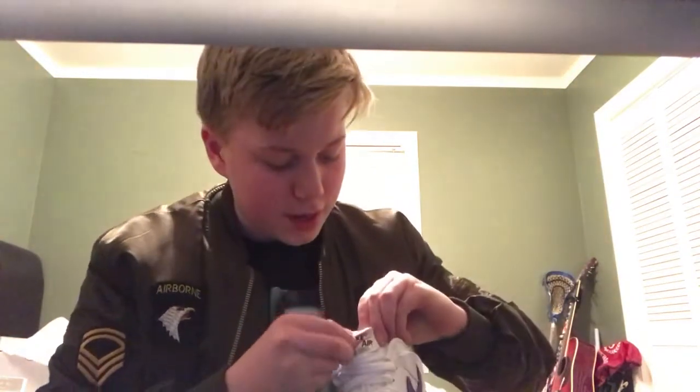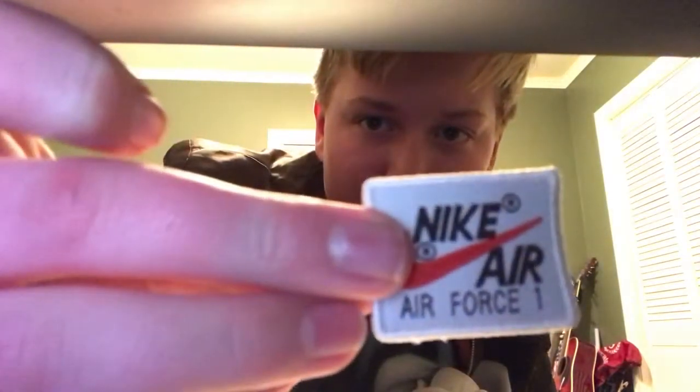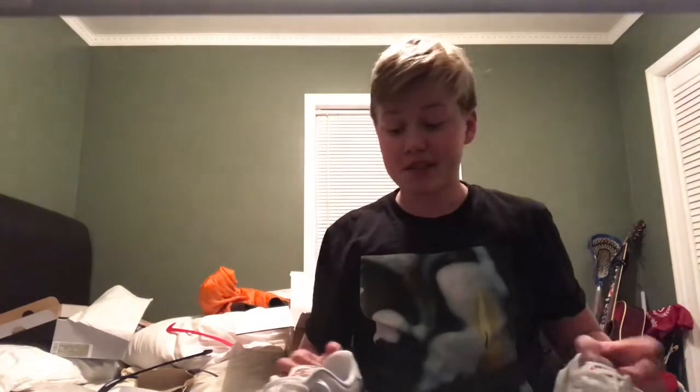I actually did not know this before I bought them, but this Nike Air tongue badge — it comes off. Unfortunately, unlike the swooshes, there's really no purpose to it coming off unless you just don't want it to say Nike on it, because they didn't include different tongue velcros — you only have the one and they're identical.